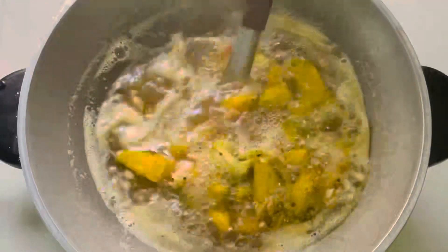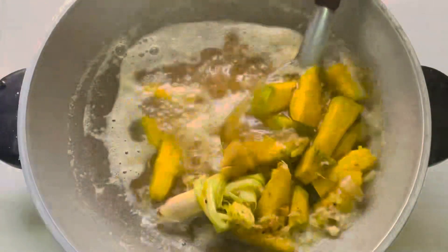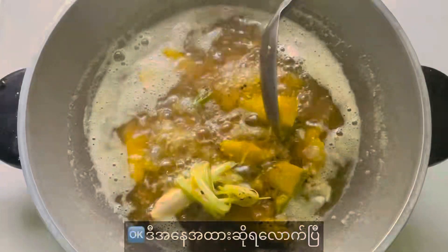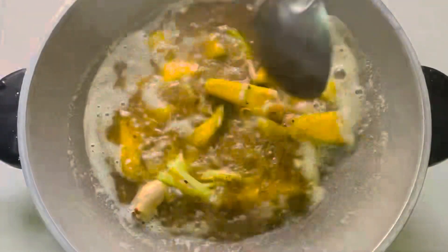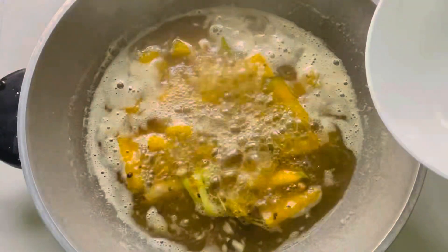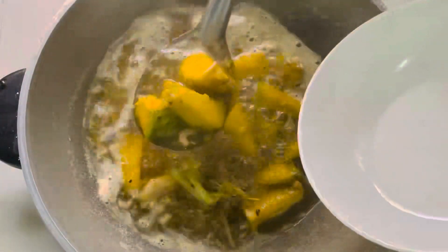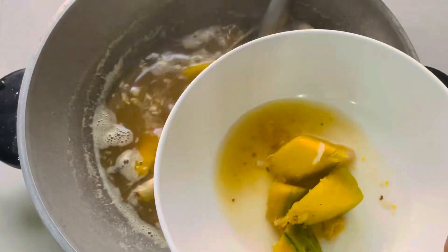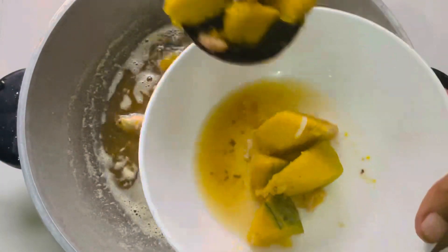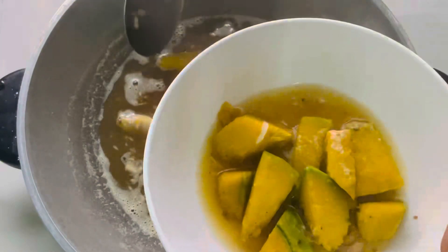I'm going to put it in. I don't want to put it in — mix it up like ice cream. I want to mix it up. It's very good. I love it. I am going to add a little onion and mix it up.